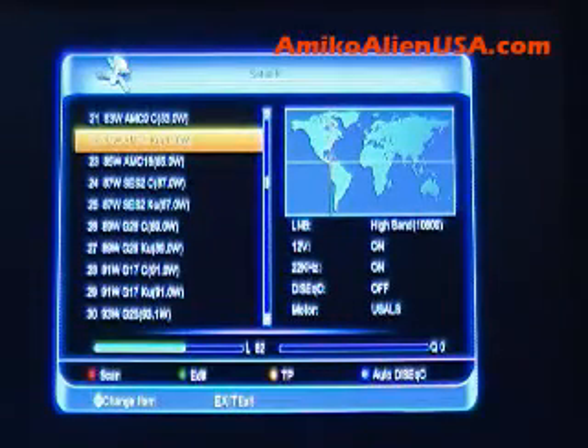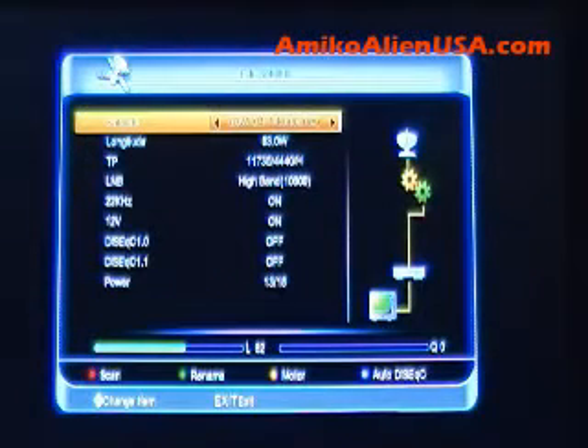Now we hit the green key to edit again. Look on the right — there's a nice diagram. It shows your antenna, the gears for the motor, STB, and TV. It shows your connections. If you had a switch designated, it'll show you the switch on there, so you know everything's set up right.